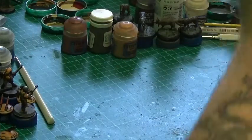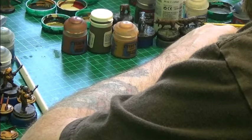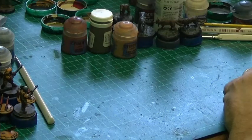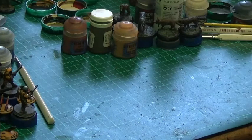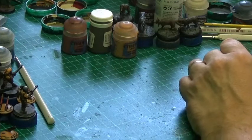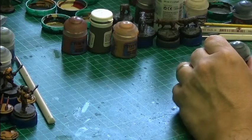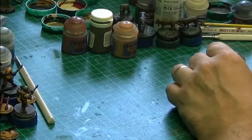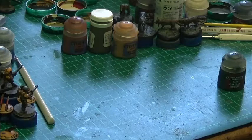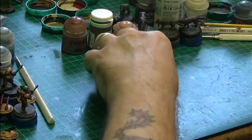I'll let it settle in the pot. Every couple of weeks or so just mix it up a little bit with a stirrer and it'll be fine. That reminds me — Caliban Green, how much of that stuff have I got? Not nearly enough, but I do have another one. Got an airbrush version as well — might use that actually. I was thinking of my Dreadnought. I will spray him up Caliban Green — I was going to go with Ushabti Bone type colors, Karak Stone whatever, but I've decided not to.